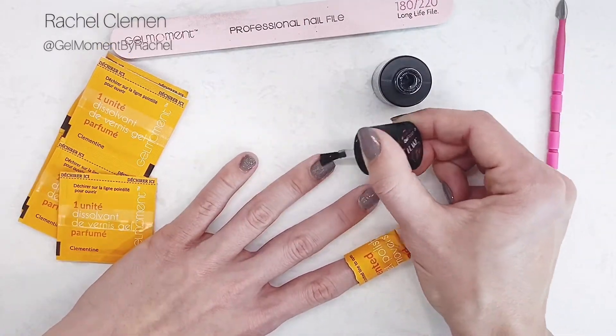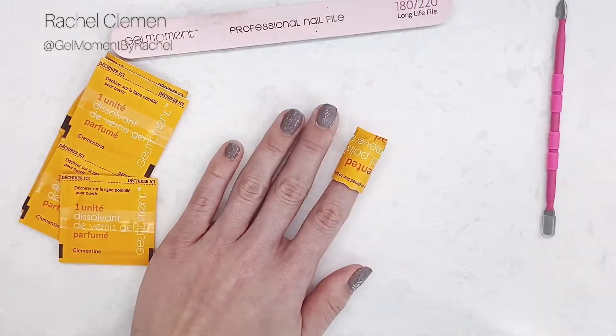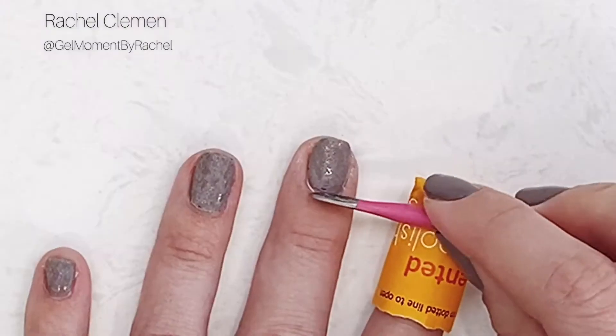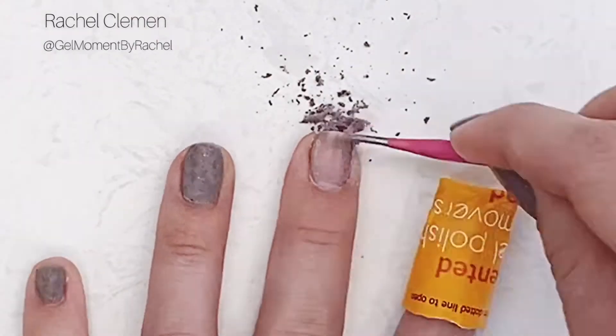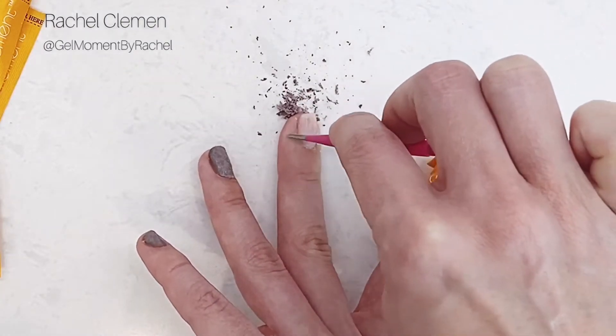Allow the remover gel to sit on your nails for two to three minutes. It has a thicker, clumpy consistency, so don't be alarmed when you open your product. You'll notice your polish starting to lift and peel off of the nail, and after three minutes you can go ahead and try to push it off using your gel moment cuticle pusher.